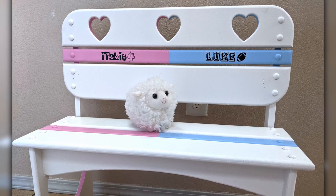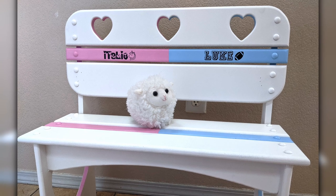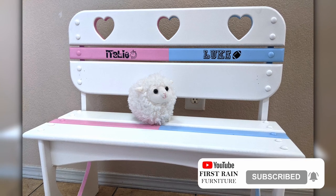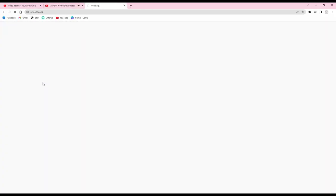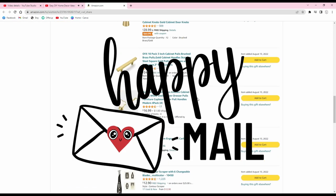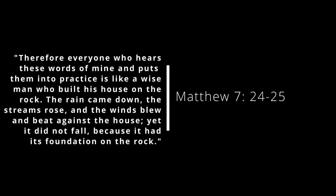Well guys, that's it for this video. I hope you guys were inspired to do a little furniture makeover of your own. If you enjoyed this video and are not yet part of the First Rain family, I would love to personally invite you to like and subscribe for more fun furniture flips and DIYs. And if you'd like to help out our channel, check out our links in the description, buy us a coffee, or check out our Amazon wishlist — we would love to receive some happy mail from you guys. Be sure to put who it's from so you can get a shout out in our next video. Let me know in the comments below if you've ever personalized a piece of furniture for a friend or loved one and what you did. Check out our other videos for more inspiration and thank you so much for watching. And as always, stay blessed.